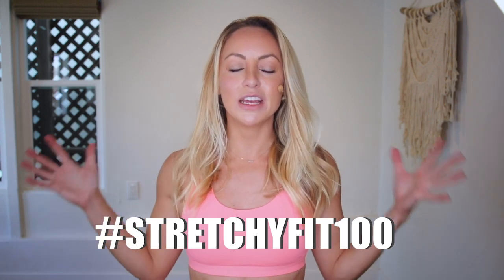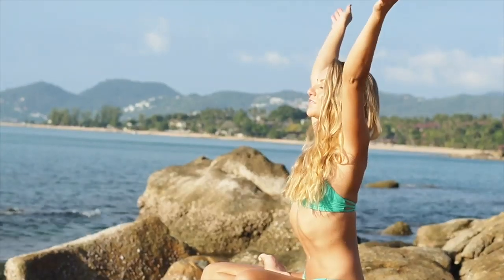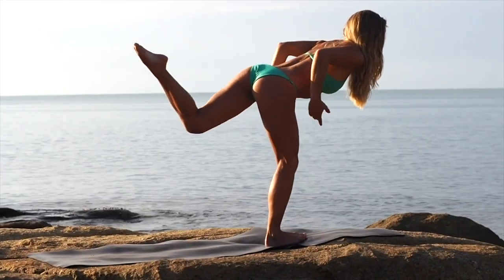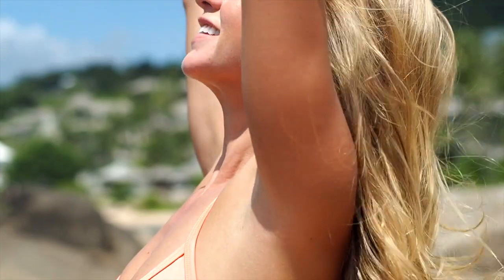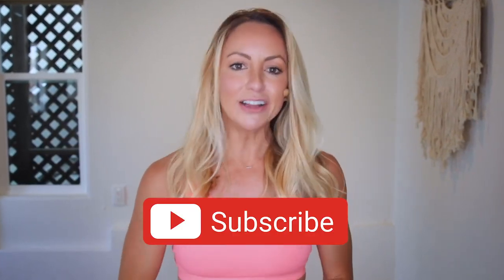I really encourage you to follow the hashtag stretchyfit100 because then you can see all the amazing women and ladies just like you participating in this challenge. When we do something together, we are unstoppable. When we come together as a community, we can achieve anything we want in our lives. That's what this challenge is about — for all of us to come together as a powerful community to encourage each other, to inspire each other, to show up every single day as our best selves, and by the end we are going to feel like a million bucks. Make sure you subscribe to my YouTube channel, download your guide, and let's get started. I love you so much and I will see you on our first video together. Bye-bye.